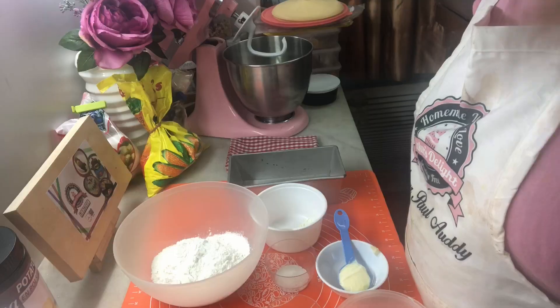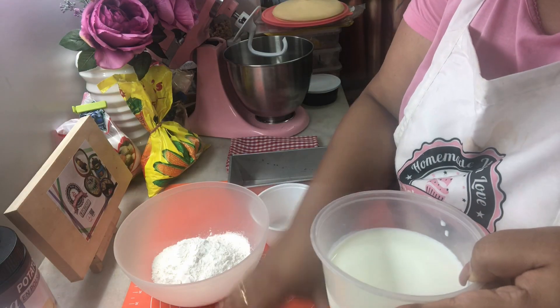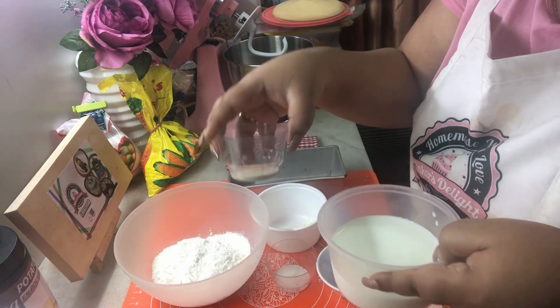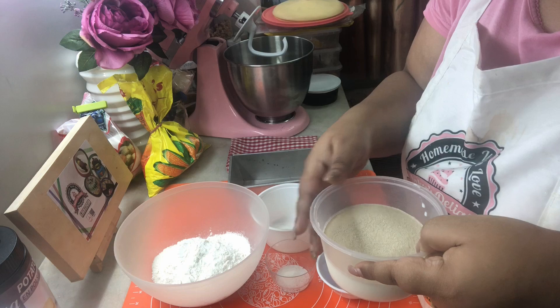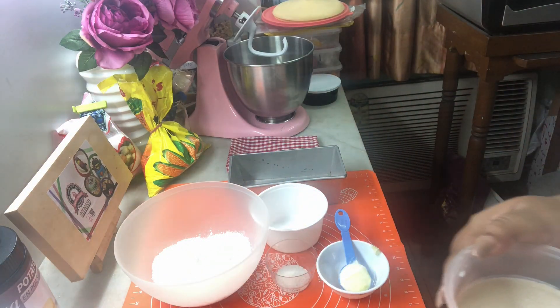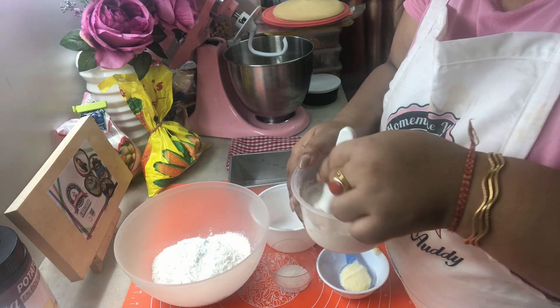First we have a little bit of warm milk here, in which I'm gonna add the caster sugar and the yeast and let this bloom for 10 minutes. Give it a little stir and let it sit. You can even use the instant yeast variety — in that case you do not need to rest it for 10 minutes.